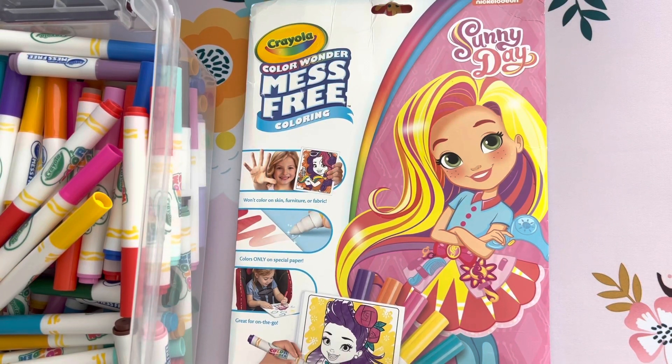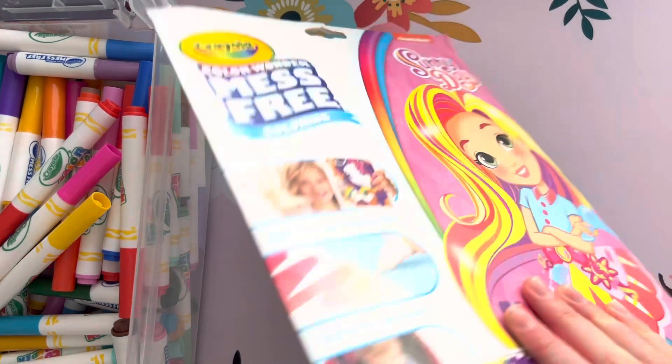Hey everyone, welcome back to Sydney and Starlet, and if you're new here, welcome — enjoy the videos! Today me and Sydney are going to be coloring in more mess-free sunny day coloring pages. Let's start.